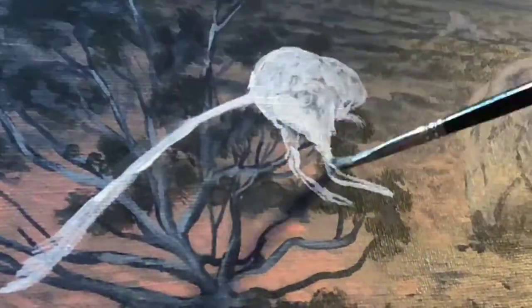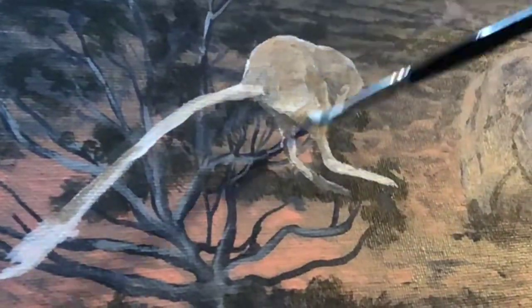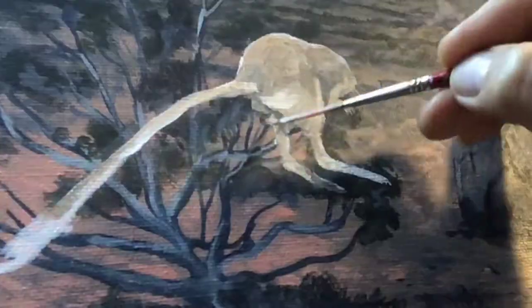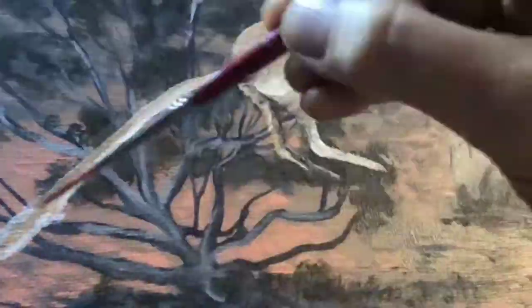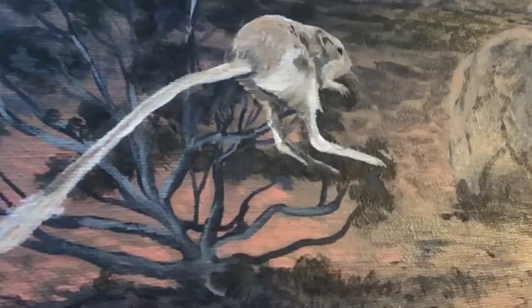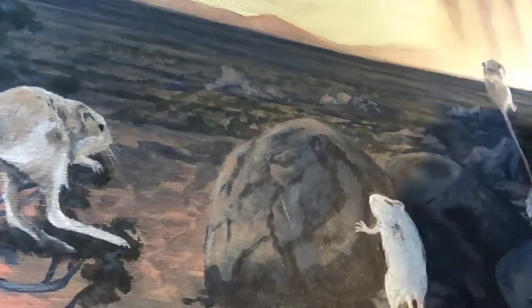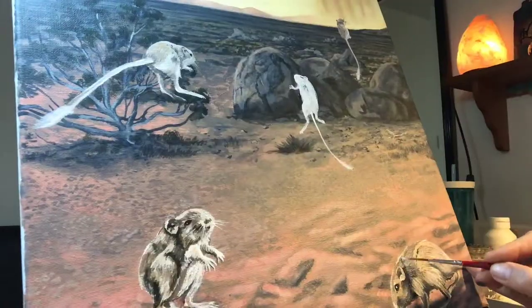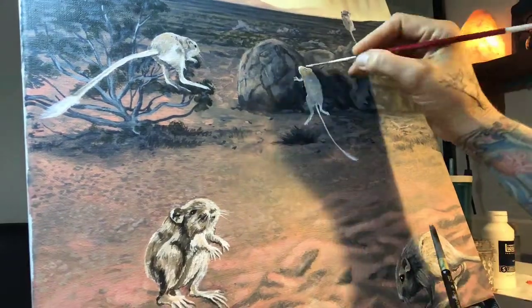So this was just a scene out of my imagination — I didn't get to witness this one. It just came from my wondering: what would it be like the moment it starts to rain for a family of kangaroo rats? This would bring a lot of food and just a welcome relief from the heat.